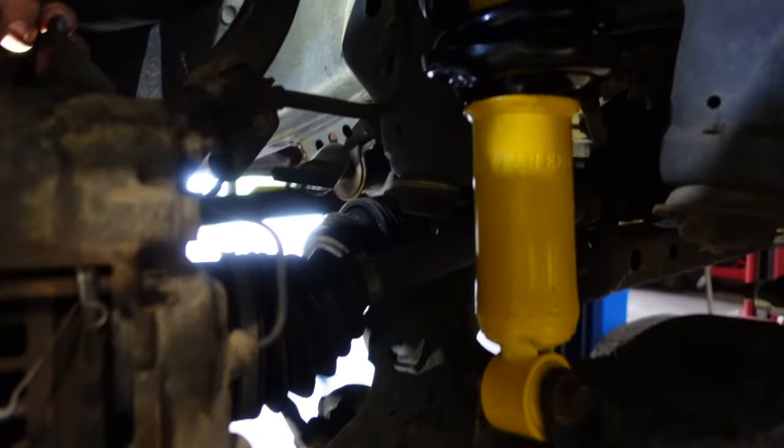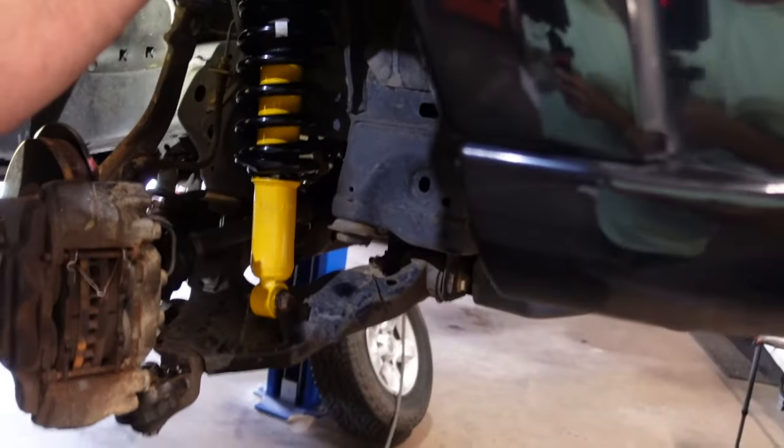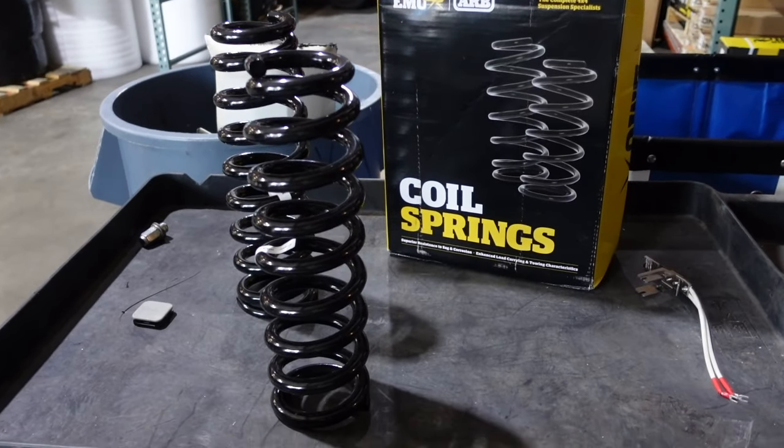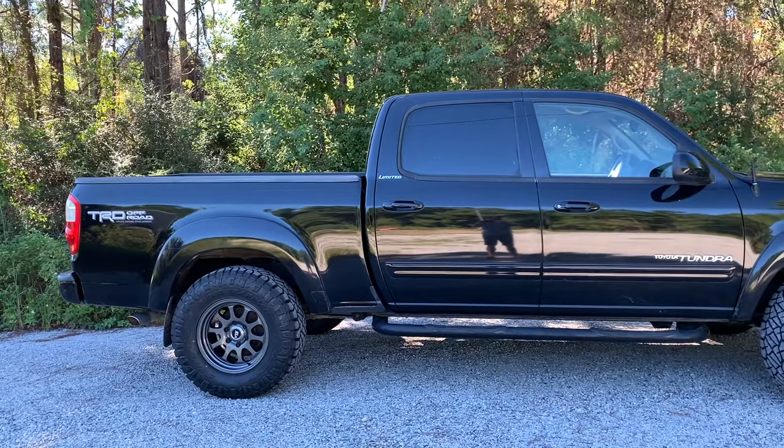These first gen Tundras have a pretty big body cab mount, so we still need to address that. We did not put upper control arms on this truck yet, just because they were not in stock. And we did not trim anything on the fenders. So I'll show you everything that is rubbing with these tires. The lift is about two and a half to three inches. We did medium springs up front, and the tires are 33-inch tires, so we lifted the truck probably three and a half to four inches. I completely failed to measure everything. The back sits up just ever so slightly higher.